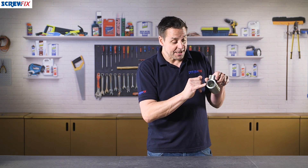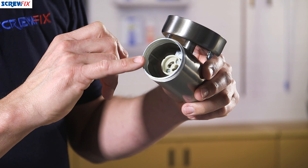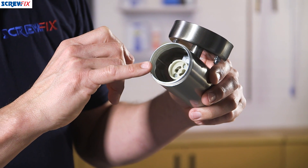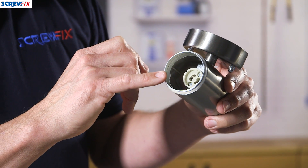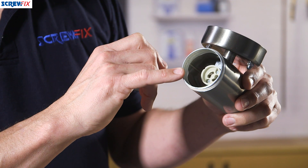This particular light is designed to take two GU10 style lamps. If you're using halogen lamps, two up to 35 watts, but it does also take GU10 style LEDs. The great thing about these is they last a lot longer.